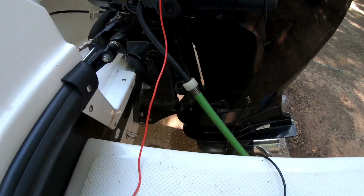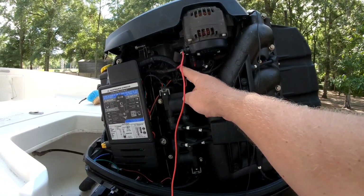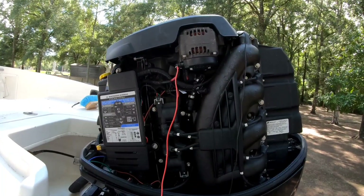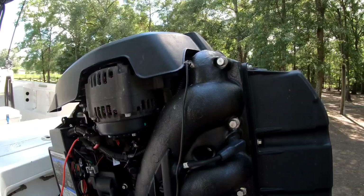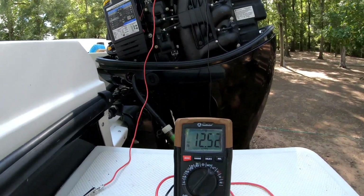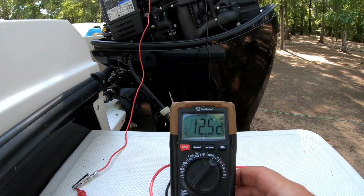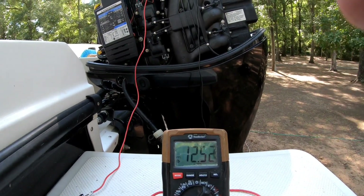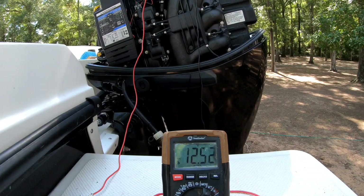All right guys, so we got the water hooked up, it's flowing. We got our red lead on the alternator red wire here. We got the black, or ground, grounded off to the block — on any bolt, it really doesn't matter. We're showing 12.5 volts. Got the battery switch on of course. I'm going to set this right here so you guys can read the voltage, and I'm going to go start it and we'll see what we're getting while the engine is running.